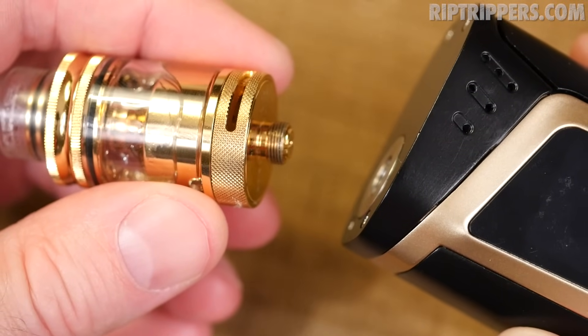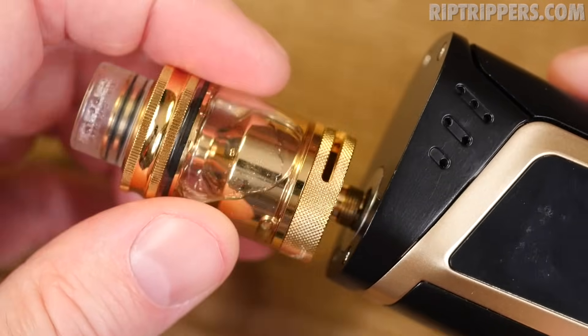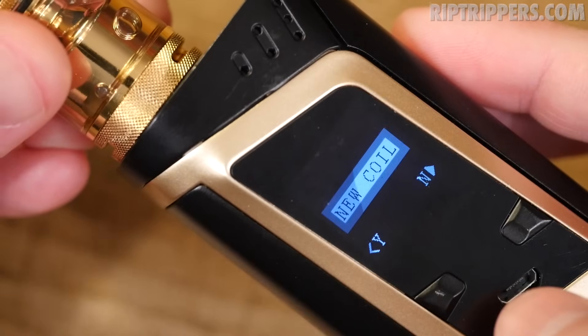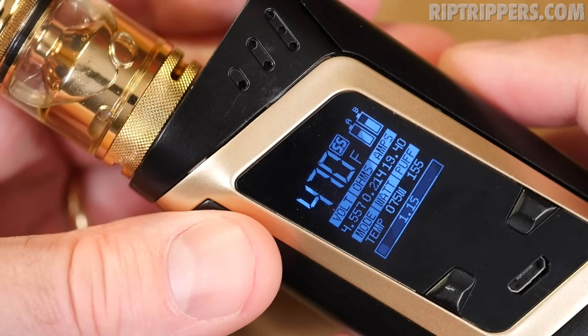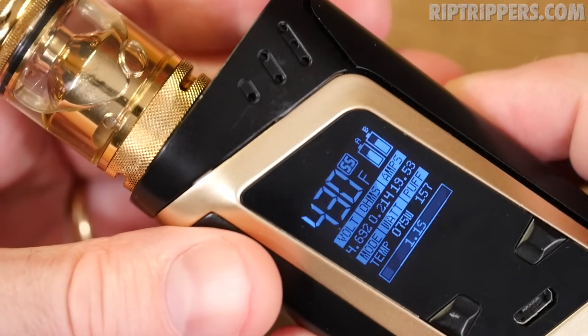I popped off the Baby Beast and attached a dual stainless steel build in this Petri RTA to test temperature mode. In stainless steel mode, hitting the fire button says 'new coil' — exactly what you want to see. We're in stainless steel mode at 470 degrees. I'll drop it down to 430 degrees, take a hit — and there we go. The fact it throttles confirms temperature control is working properly.